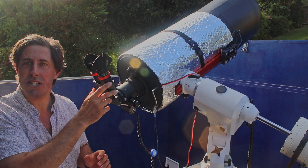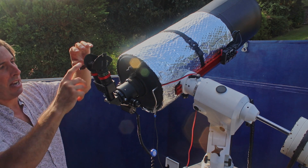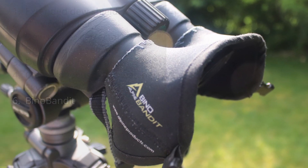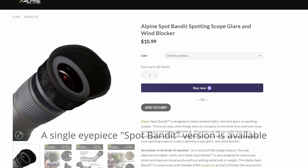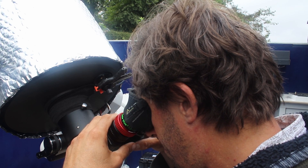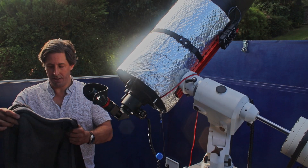I'm really enjoying using my binoviewer — it's a lovely way to observe, with the pleasure of using both eyes. I've also put on a Bino Bandit, as you'll see in my binocular video. I need to buy a second one as I'm swapping between the binoculars and the binoviewer. This is really effective — one of those accessories that punches so far above its weight, because it blocks all the peripheral light from the sides so when you're observing it's nice and dark.